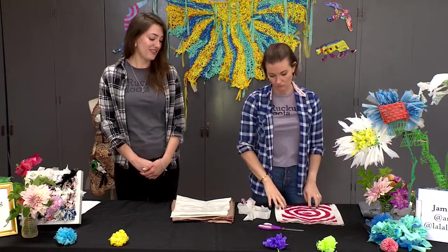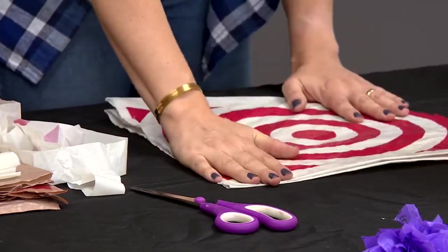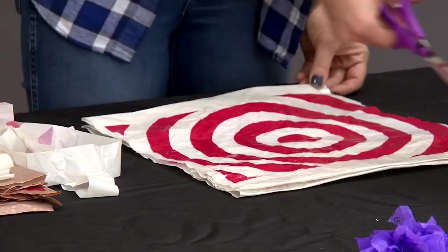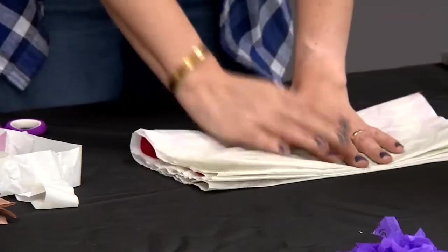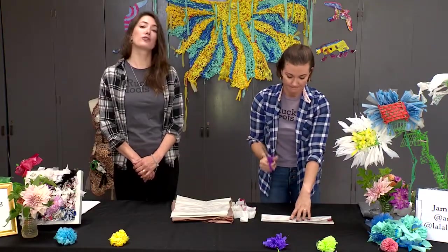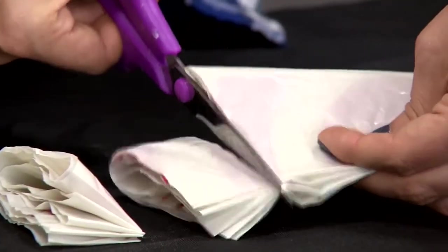The very first thing you're going to do once you have your materials is flatten out your plastic bag so it's nice and smooth, and then you're going to cut off the handles. It's very simple — you just cut off the ends of the bag so that you have a square. Then next we're going to fold the bag lengthwise one time and then fold it again, and once you have that you're going to cut about one-inch segments from the bag all the way down.